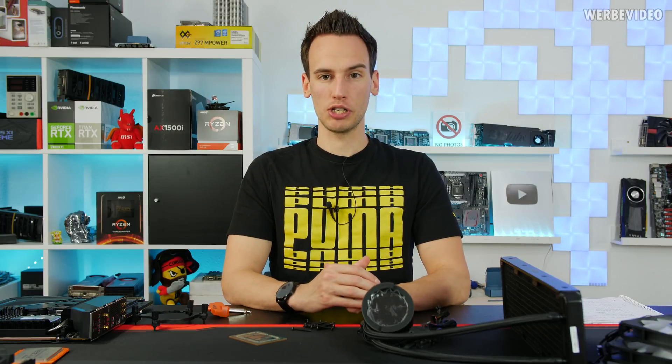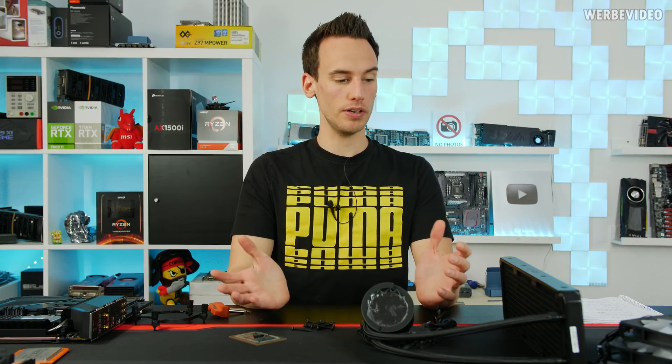Hi and welcome back to a new video here on my channel. Asus sent over some very interesting products which I unfortunately have to return after this video.